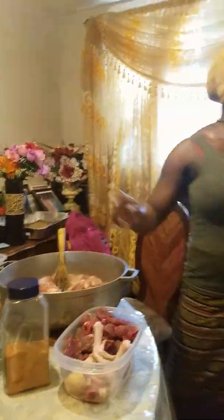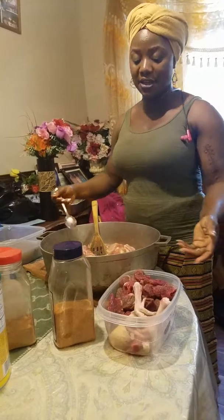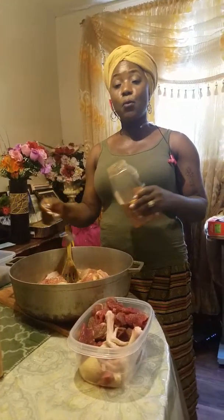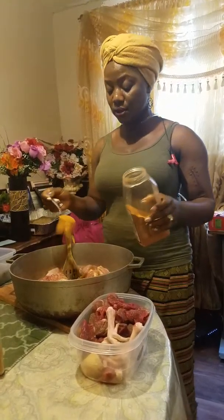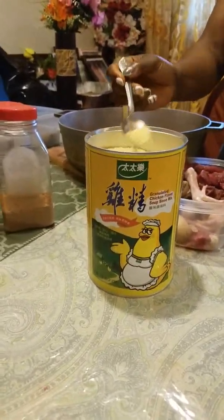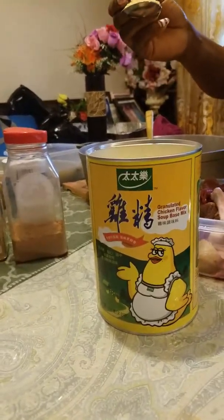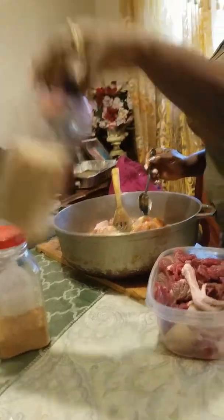Many people want to know the measurements. Like I said in my other video, I normally don't do measurements — it's just by feel, the way you want your food to taste, that's how you season it. I'm going to season everything. This is a chicken seasoning — I'll show you all the pictures. You just use a little bit of it to give your food that nice, sweet taste.